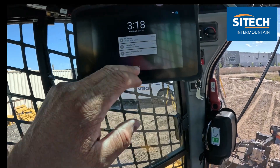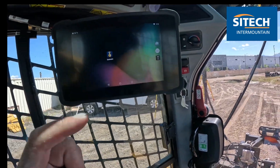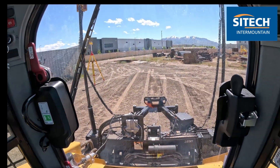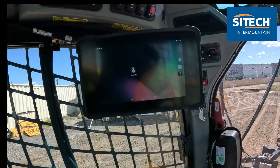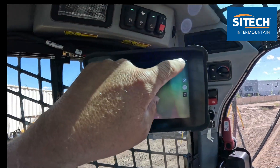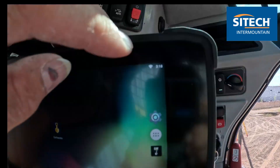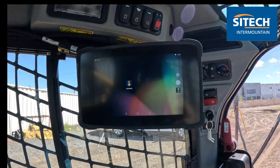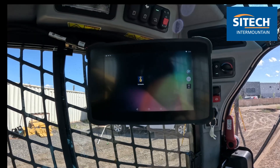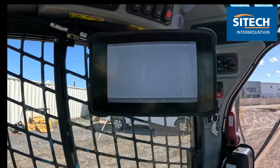The Earthworks screen here, the TD510, is actually Wi-Fi connected to the EC520 out there — it's not hardwired in. Even though it has a wire in here, that's just power. It's got to do the Wi-Fi, and you can see the icon on the screen has to be solid. So if you just jump in and hit Earthworks or CatGrade, it's not going to work until that's on. Once you're good there, go ahead and log in.